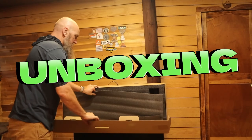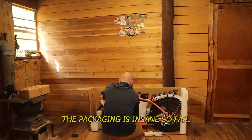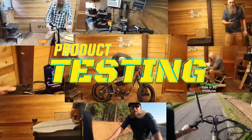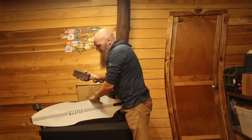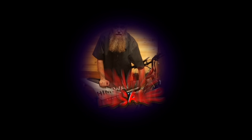Hi guys, it's Bob. I thought it was a scooter — packaging is everything. So here's my opinion. If you want to use this bike... that's insane.